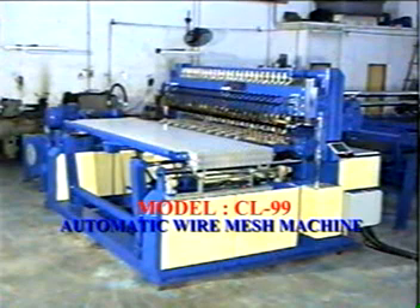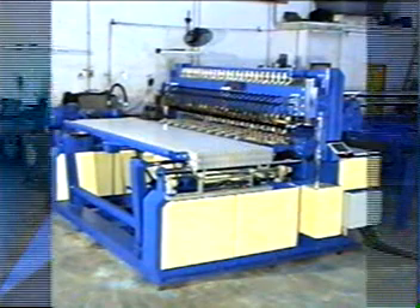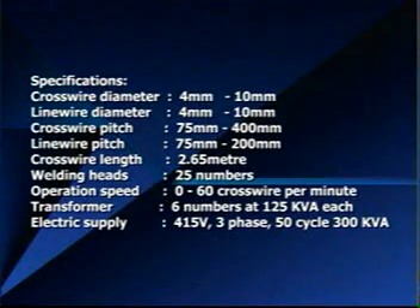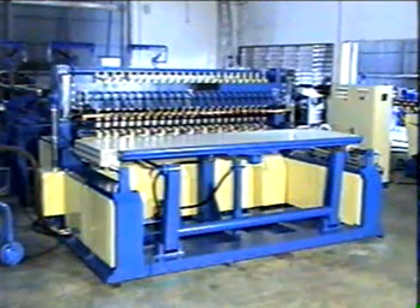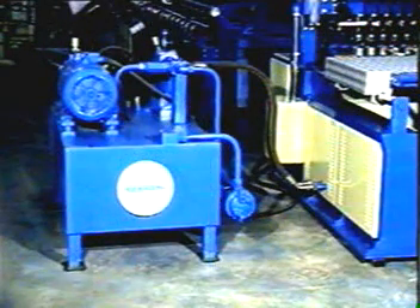This is the Automatic Wildness Machine, model CL-99. Here is the front view of the machine — the famous Rexruth hydraulic unit from Germany.